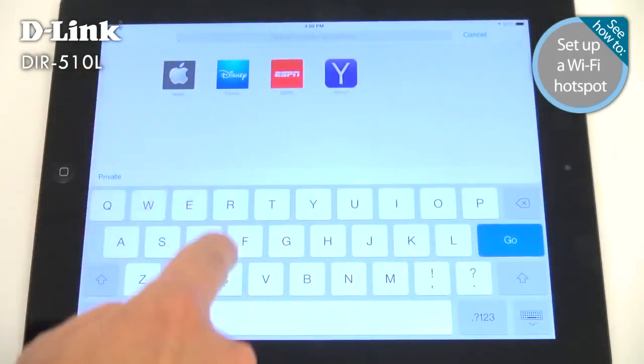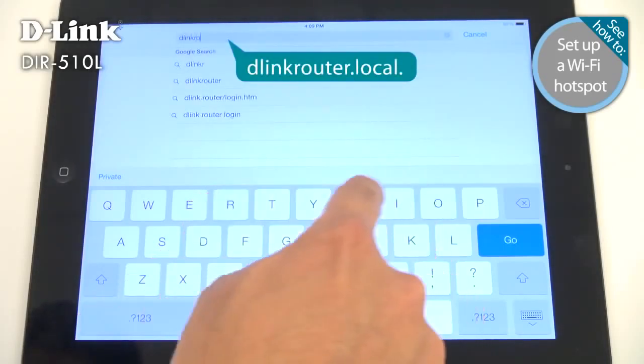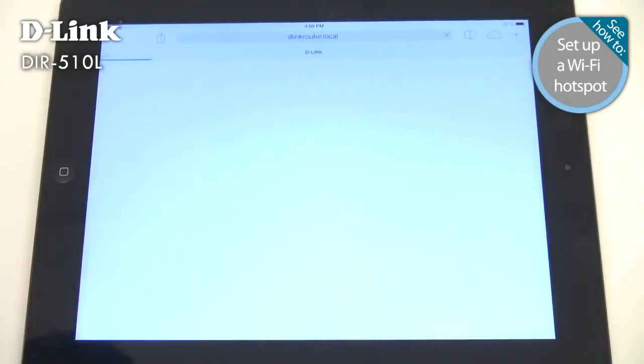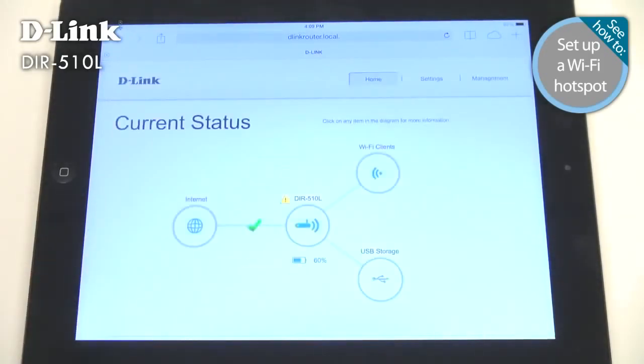Just open a web browser and go to dlinkrouter.local. To configure your DIR-510L, you'll have to enter your administrator password — the first time you log in, the password is blank. Once you log in, you'll see several round icons with the DIR-510L in the middle, making it easy to see what devices and storage are connected.